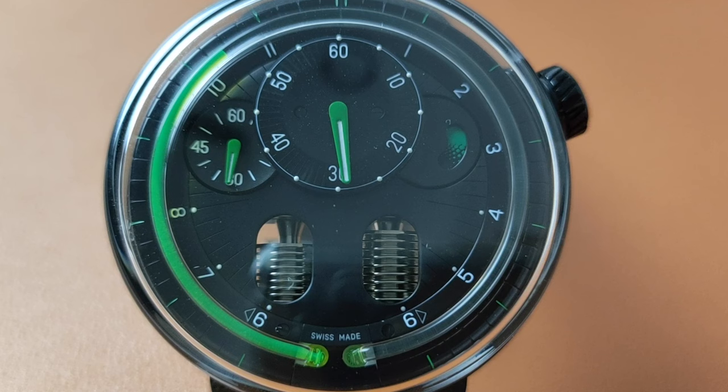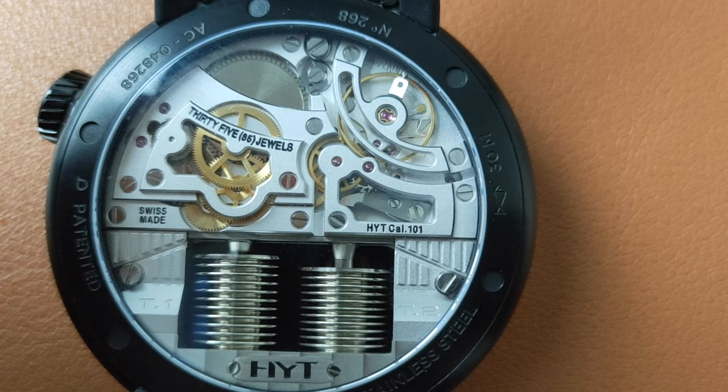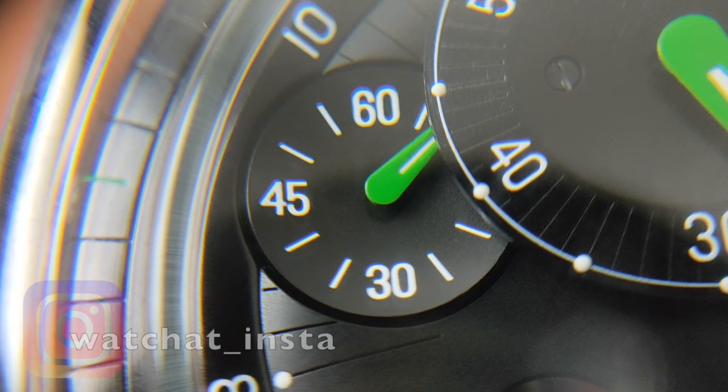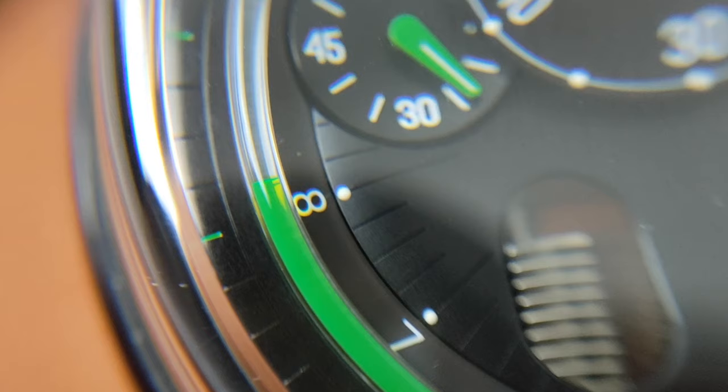Tell me what do you think of this watch. Do you think prices will go up as a result of HYT's current condition? Do you think HYT will come back? Let us know in the comments below. If you like this kind of video, please like, share, comment, subscribe, and hit that notification button so you won't miss any of my videos. Until the next one, thank you for watching.